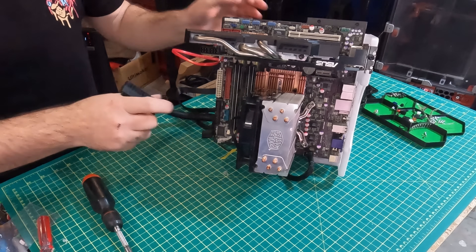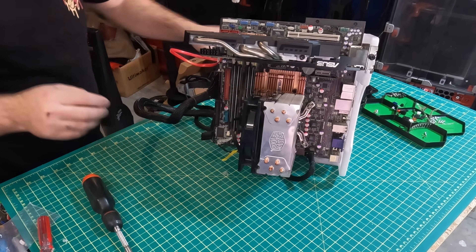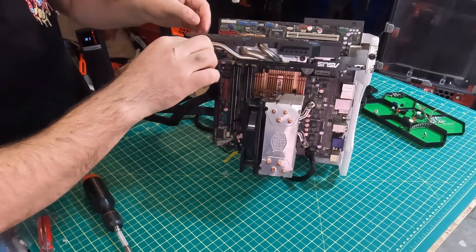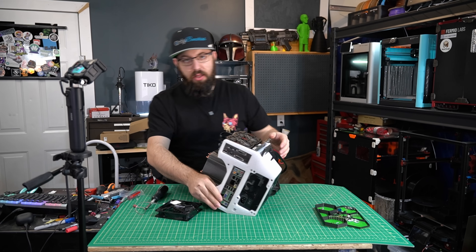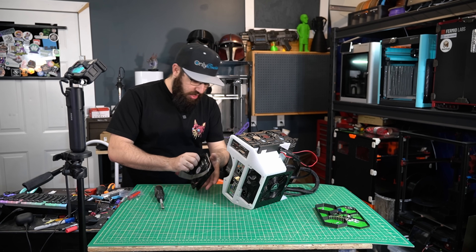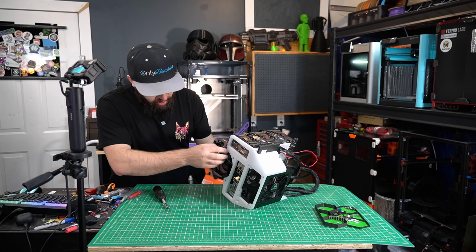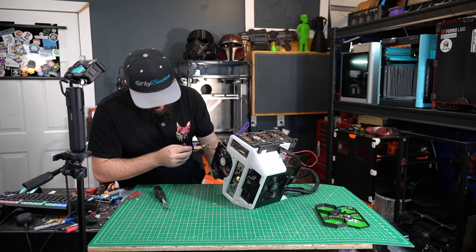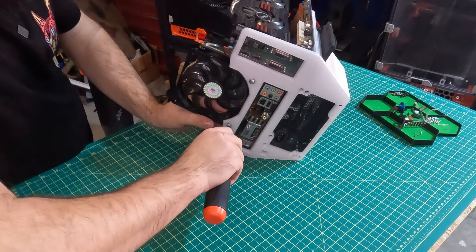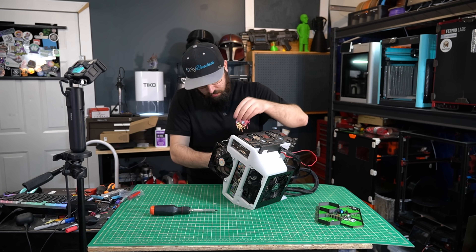Before we give the GPU some power, I've got to give this motherboard some power as well. There we go. Last but not least, we're going to put an RGB fan here — and by RGB I mean B, because this fan just does blue. We're going to mount this here just for some additional airflow. And chassis fan.